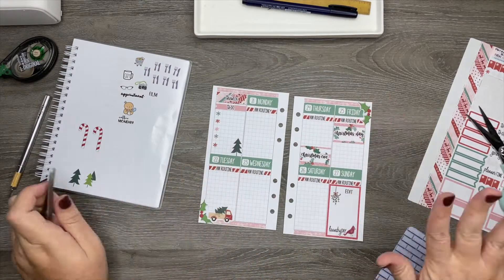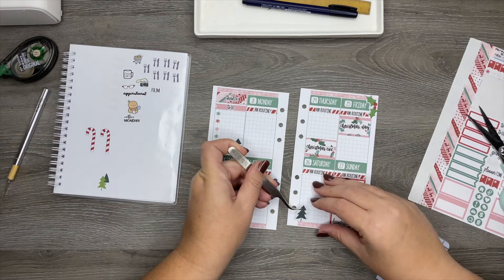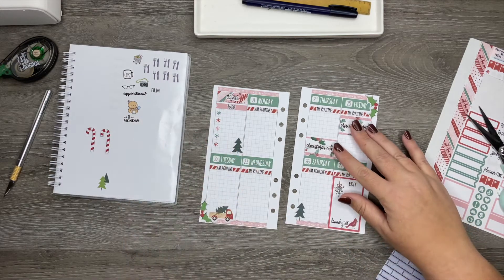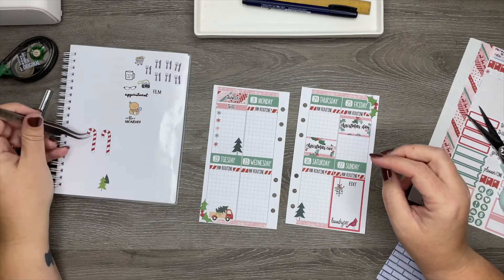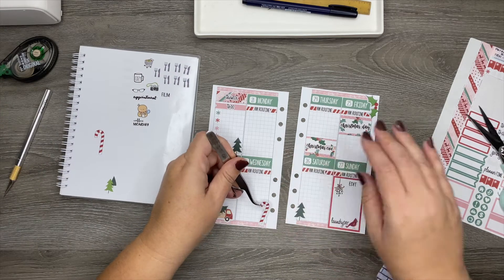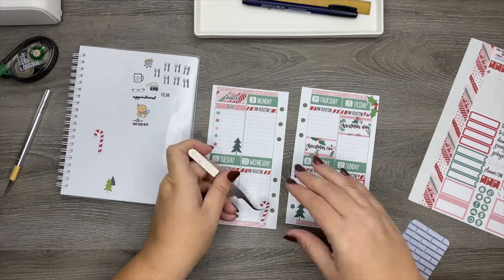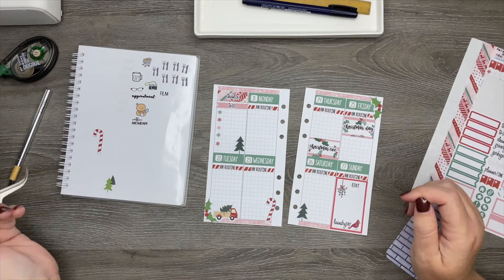Let's do another Christmas tree down here. And then I kind of would like to have one of the candy canes. Let's take some of this white part off of the sticker. That looks good. Okay, now let's get into the more important stuff.